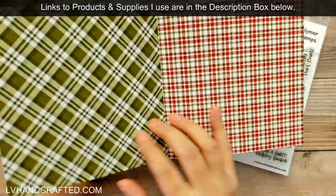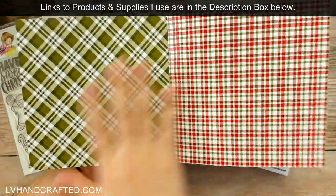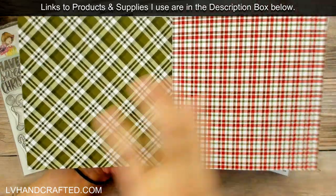And I love that there are some that are all green and some that are all red, because I feel like those ones could definitely be used outside of Christmas.